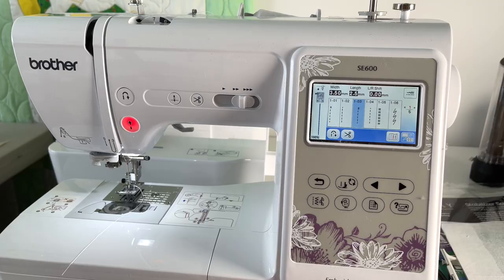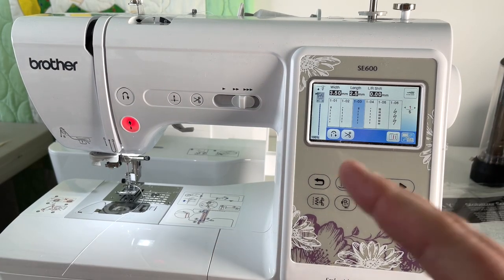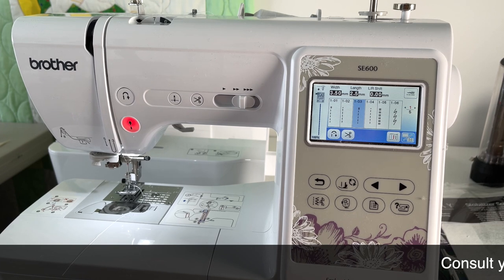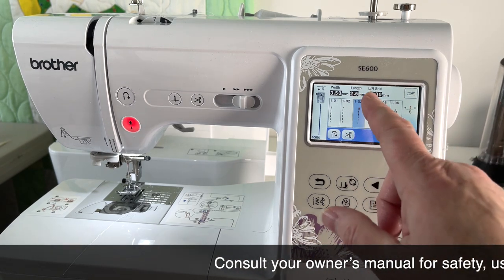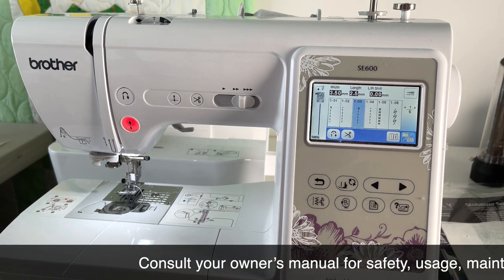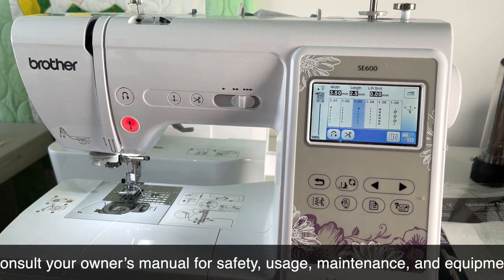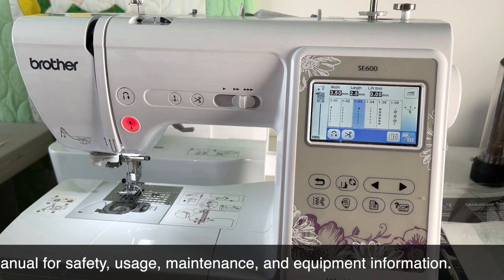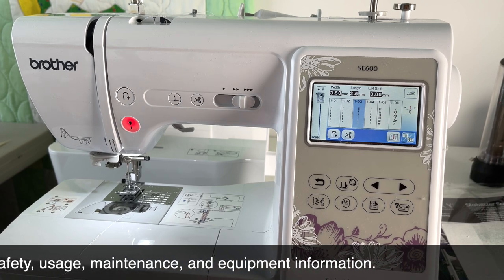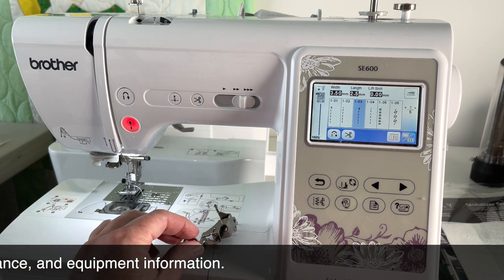We're going to start from the sewing setup and then set up for embroidery. Right now it's set up as if I was going to do a straight stitch - just a regular straight stitch with the needle centered. What we're going to do is switch it so that we can do embroidery. I've got my embroidery foot here and it's called a Q foot.